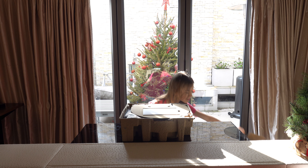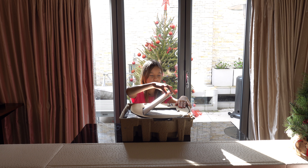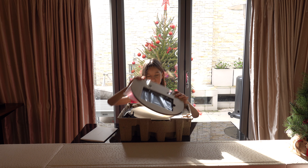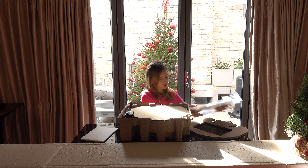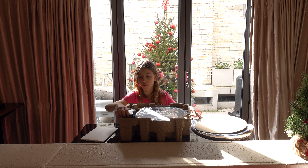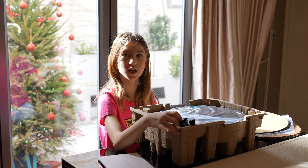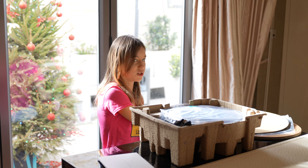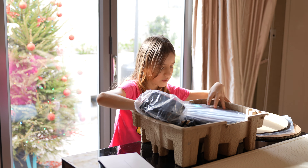This is what it looks like when you take it out of the box. The first thing are the instructions to set it up. This is the thing that charges the robot. Then here is the actual robot — we will come to that later. This is the charger for the robot that charges the charging station. And here we have the thing that the charging station slides on so you can connect it. And then finally the actual robot.